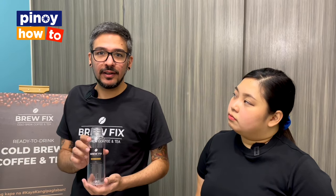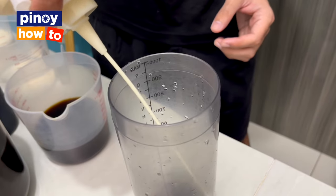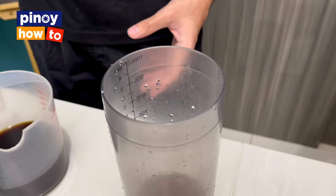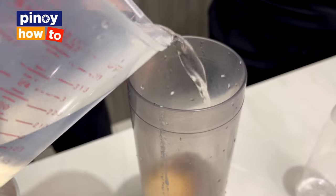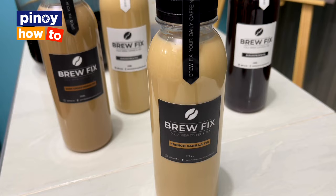Now we're making our best seller — French Vanilla. French Vanilla was our very first flavor when BrewFix started. As I said earlier, the ratio varies to get the taste you want. For us, it's about one-third coffee, then our own sweetener mixture, then our French Vanilla syrup — it's very different from the branded syrups you find in coffee shops. I did five pumps, which is basically one tablespoon. Then a little bit of water and a little bit of milk to balance it. Mix it and transfer to the bottle. This is our very first flavor — the one that introduced BrewFix.